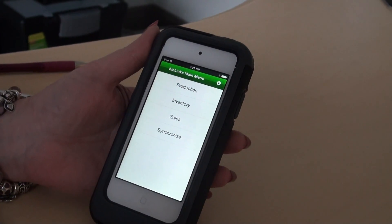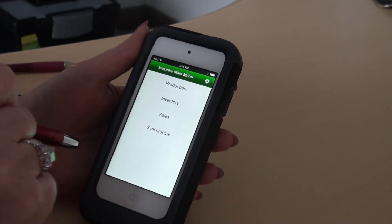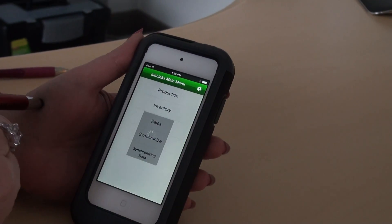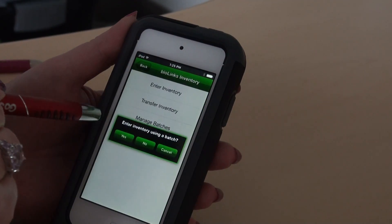Today I'm going to show you how easy it is to scan products into inventory using the BioLynx app. Always synchronize your device first. Then tap on inventory and enter inventory.